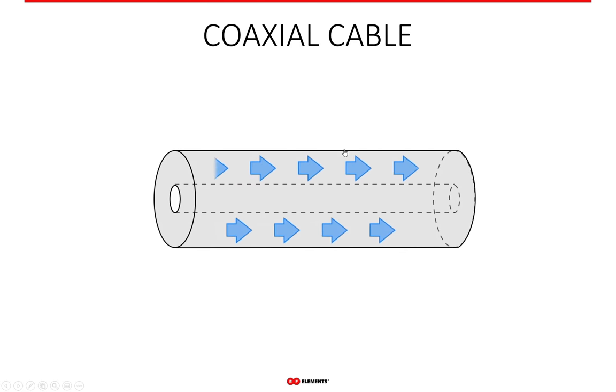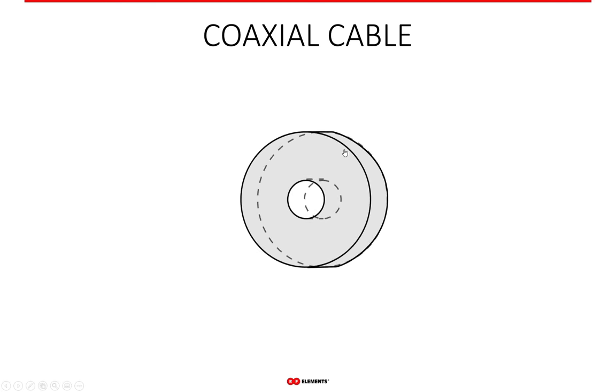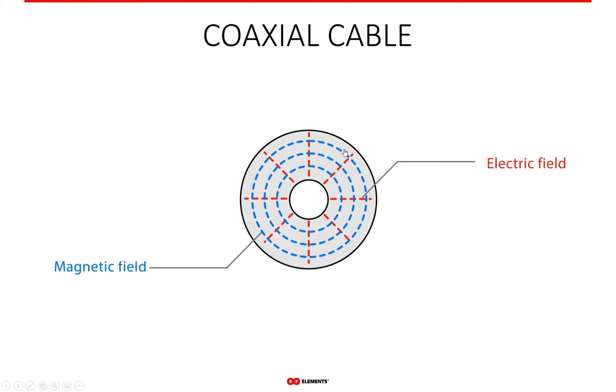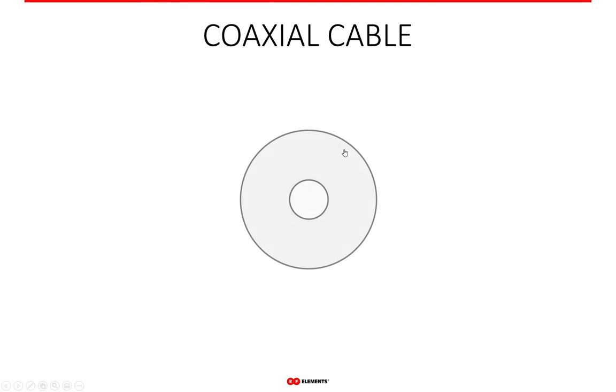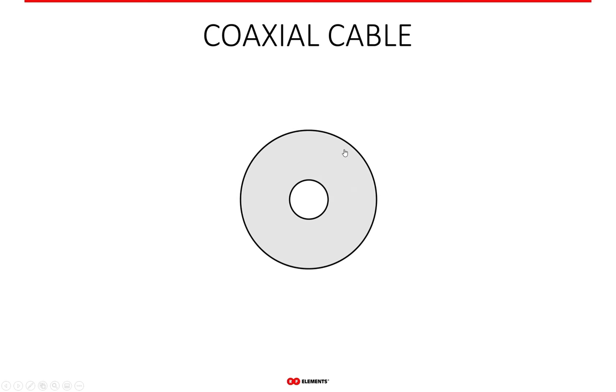Coaxial cable or pigtail is also a structure that guides electromagnetic waves. Since this type of transmission line is the one that WISPs use most often, it makes sense to do a comparison of coaxial and waveguide technology. The main difference is that coaxial cable works from zero frequency — it has no cutoff like the waveguide — and it has two conductors, a center and an outer conductor, which fundamentally changes how the transmission line behaves.